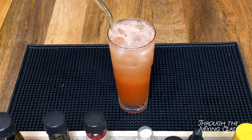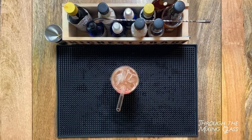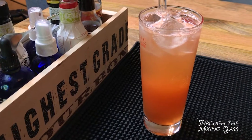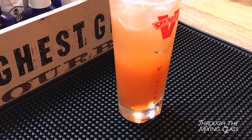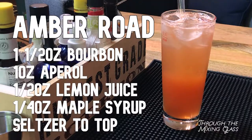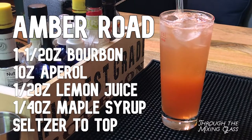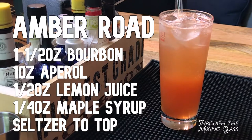All right, let's give it a taste. Cheers. Oh yeah, that's really good. I like that a lot. It's bright, it's refreshing. The citrus flavors from the lemon juice and the Aperol really pop here, but the maple syrup keeps everything nicely balanced. Beneath it all are the rich, spicy notes from the bourbon, and the bubbly effervescence from the club soda really adds a fun twist to this.